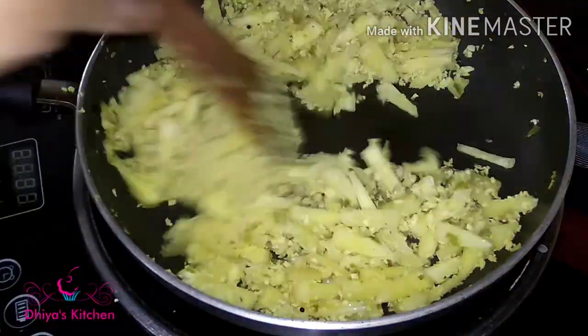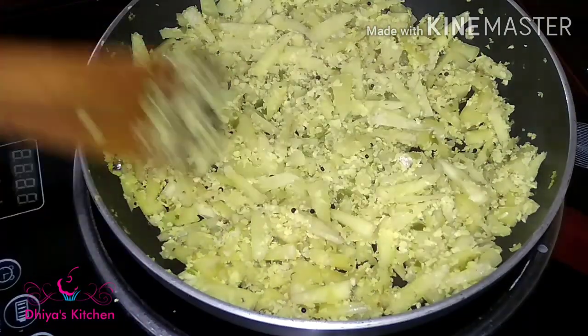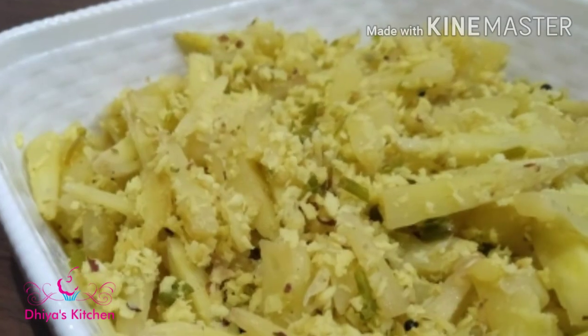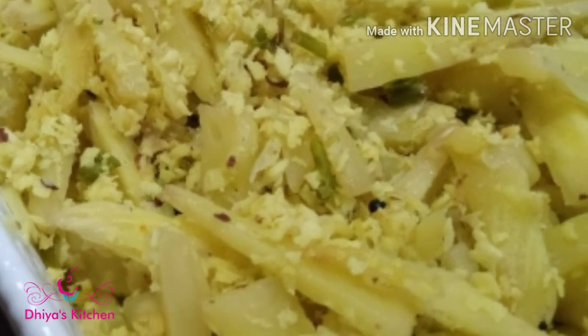The oven's ready. If you like this video, please like and subscribe to my channel, and share with your friends and family members.